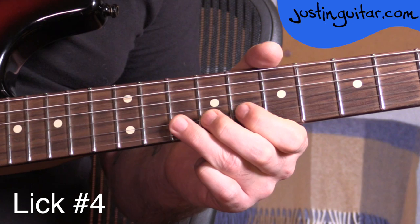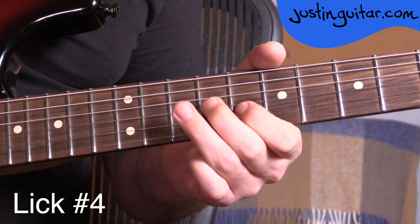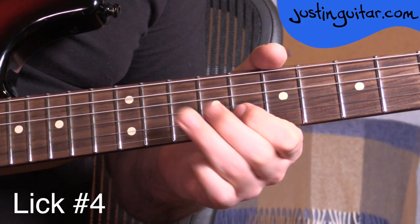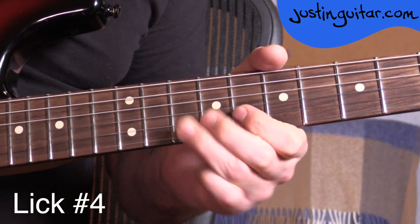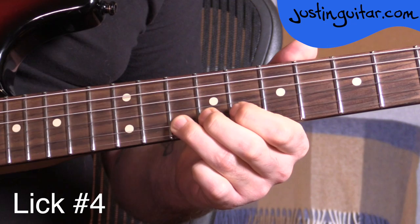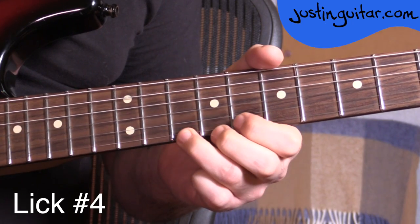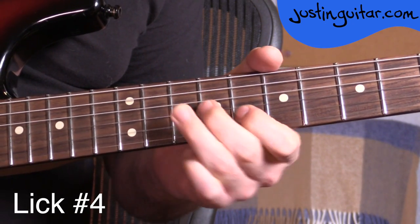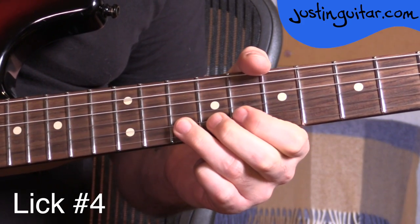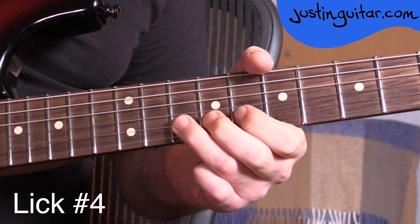Really nice thing to practice just going over and over again, trying to develop your speed with a metronome. For finishing, you can actually just finish on that root note — that's a nice way to finish. But you could finish lots of other ways. You could try and scoot your way back up to doing a string bend. There are loads of different ways of finishing it that you should try and experiment with. But definitely start it as a nice little repeating pattern and try to develop your speed a little bit too.